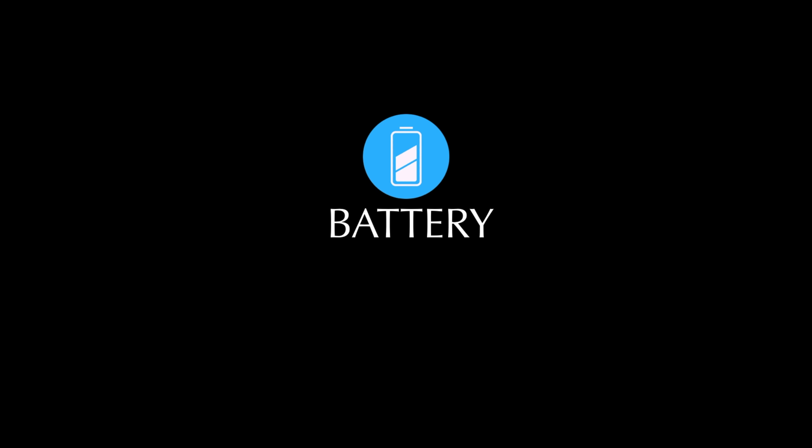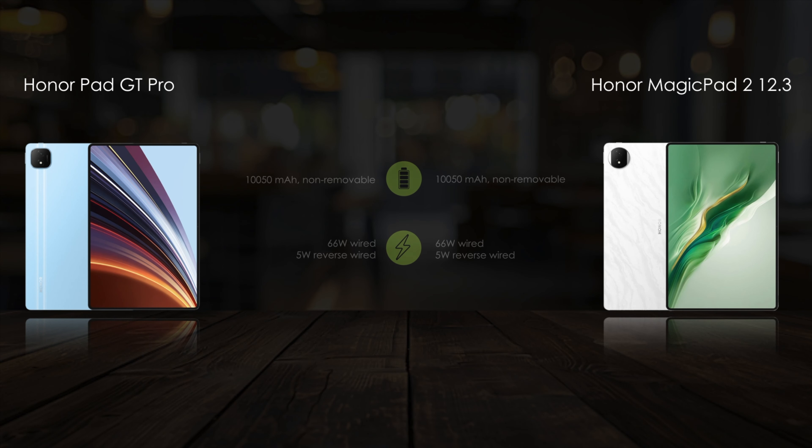Next, we compare the battery features. Then let's compare the sound and other features.